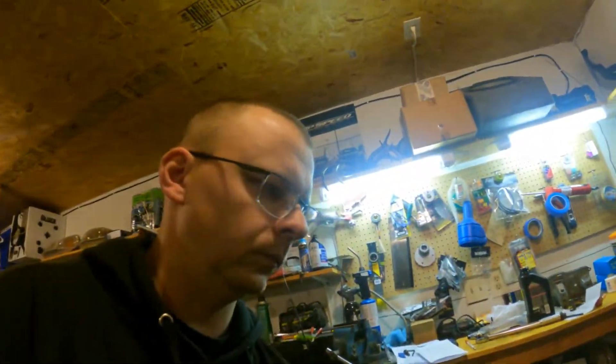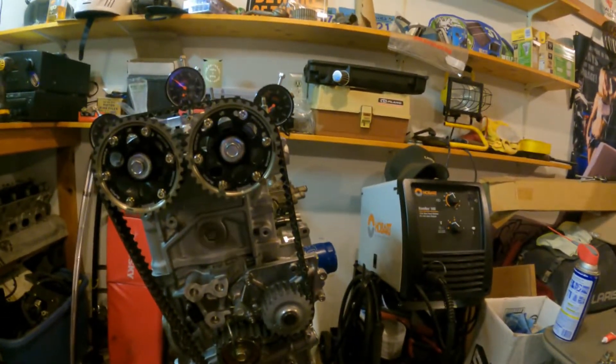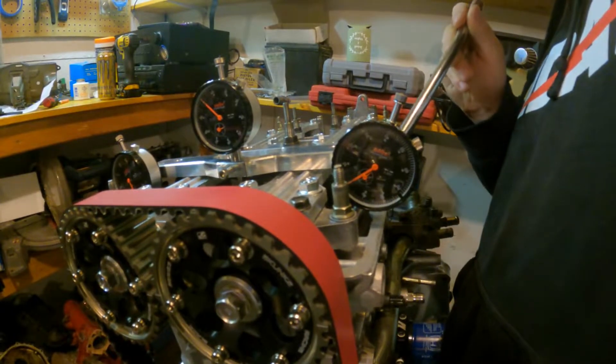Now I'm going to do the intake side. The difference between exhaust and intake - on the exhaust side we started 20 degrees before TDC and checked every two degree increment up till TDC. Now for the intake stroke, we're going to start at top dead center and go to 20 degrees after top dead center, getting readings in two-degree increments. I haven't done any of the intake yet, so let's start right at top dead center.